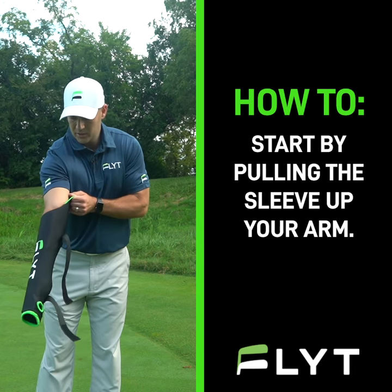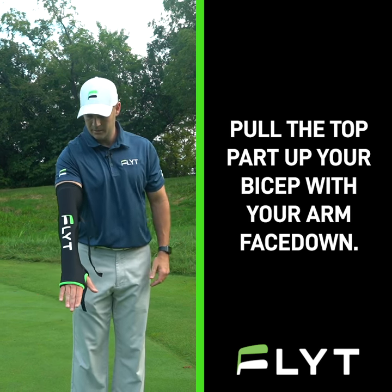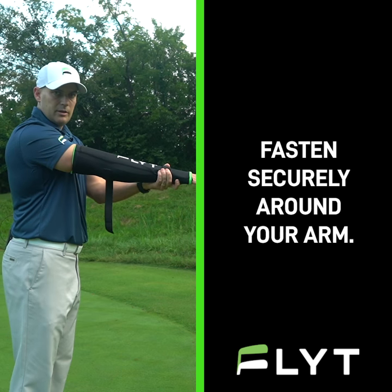You want to start by pulling the sleeve up your arm. Pull the top part of the training aid up your bicep with your palm face down. Adjust the insert that you'll be able to feel to line up with the back of your hand, and fasten them securely around your arm.